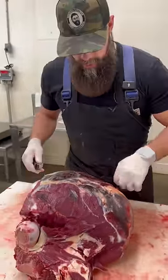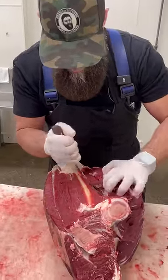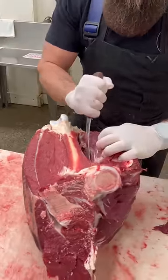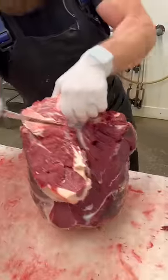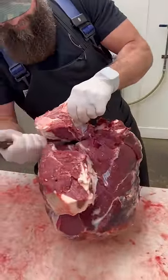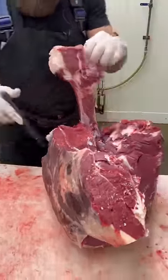Now we can remove our femur. Just go down along one side, back and forth down along the other. Pull that hole, feed our bone out.